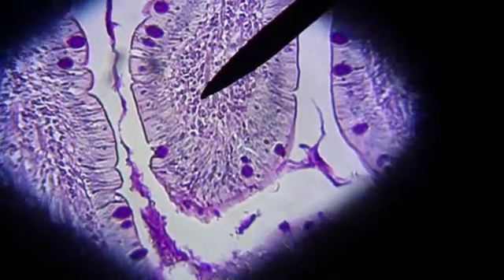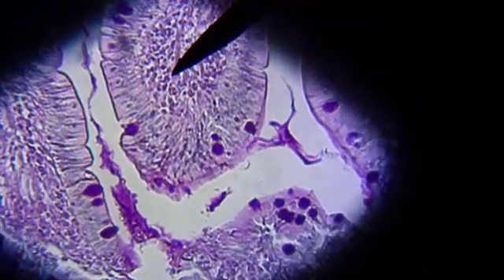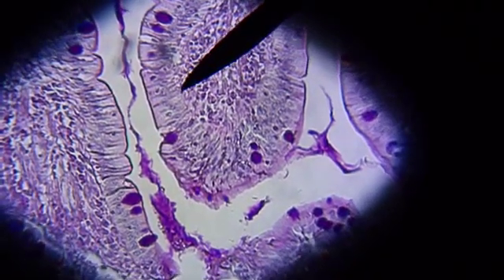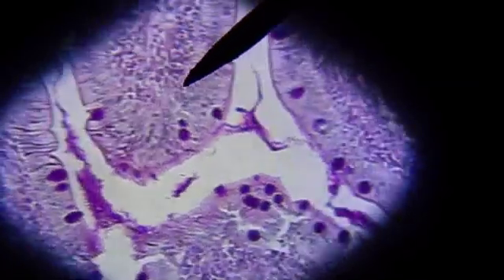This will also have a thin layer of muscle in the mucosa. On some of the slides, it appears that there are little islands off the villi.